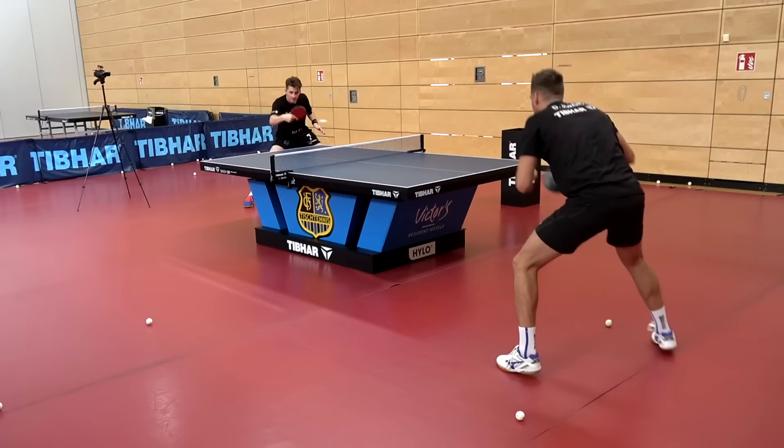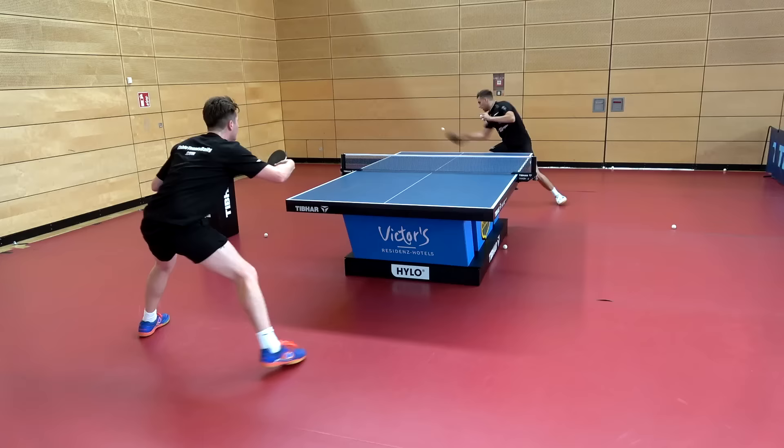Here's Darko going full forehand, and that's exactly what these tackier style rubbers allow you to do — you can use maximum effort with a large swing. I was keeping lots of control.